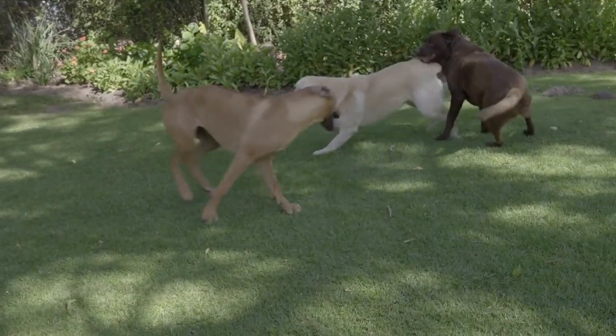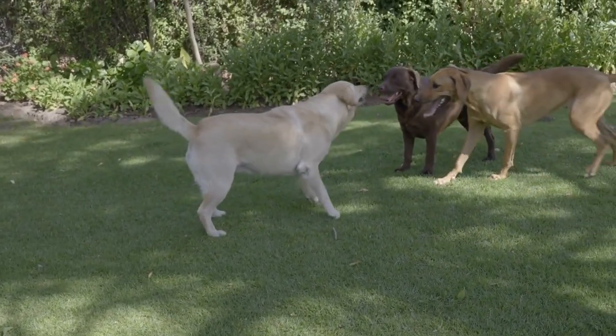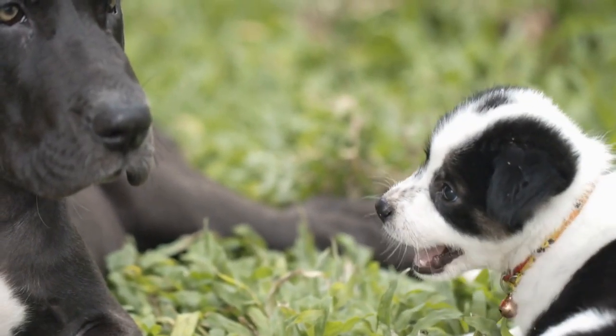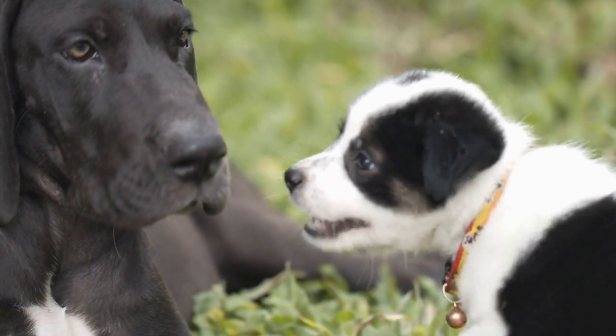Start with short indoor walks to get your dog used to the feeling of being on a leash. Gradually increase the duration and distance of your walks as your Great Dane becomes more comfortable.